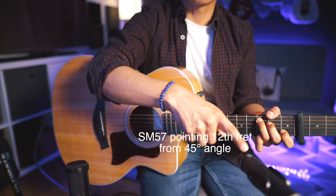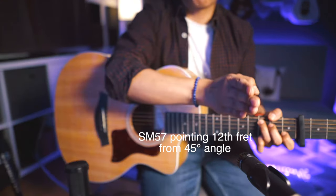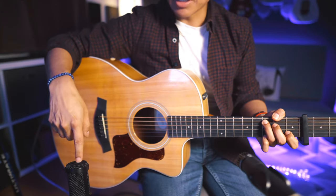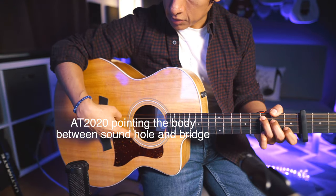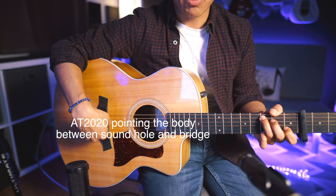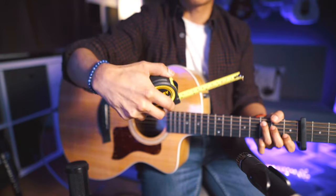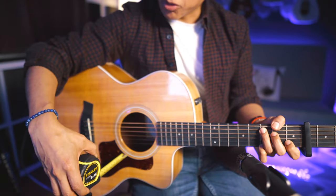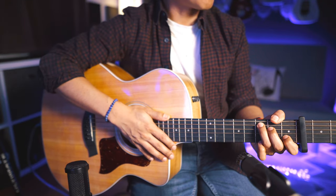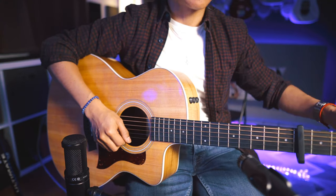I'm trying to keep the SM57 pointing towards the 12th fret but with a sort of an angle, whilst the Audio-Technica is pointing kind of in between the sound hole and the bridge of the guitar. Just to make sure I keep a distance of around five inches, I have this to double-check that. I think it's time for me to give it a go — I have the parts written out in front of me on my screen. Let's do this.